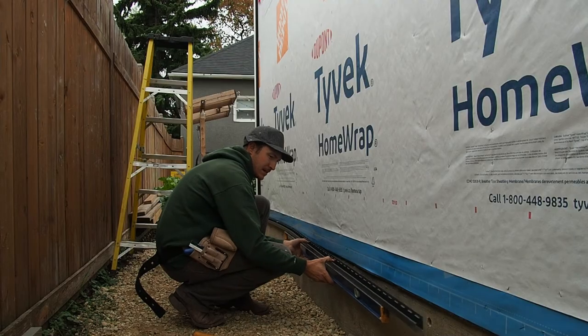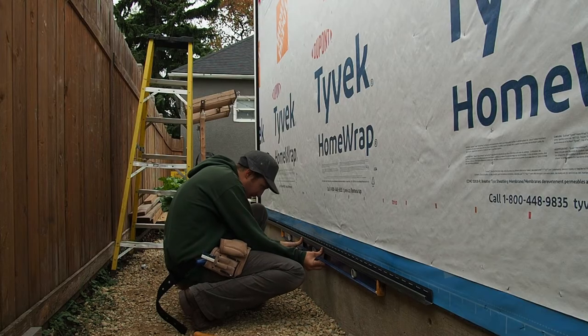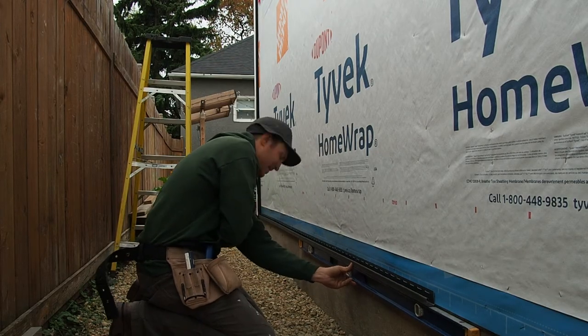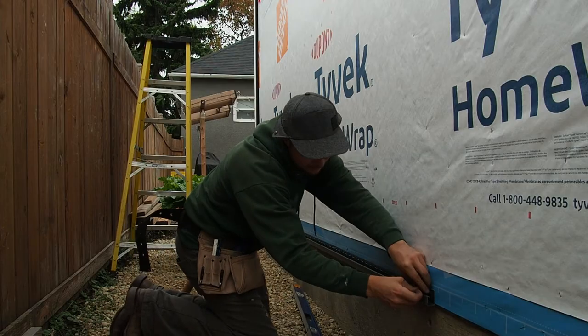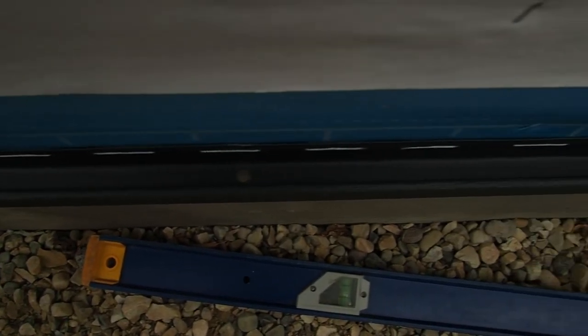One of the primary differences with running vertical board and batten siding compared to traditional horizontal siding is that we also need to add a piece of J-channel to the bottom. This not only gives the bottom a nice clean finished look, but it also stops any insects, wasps, or whatever from flying up behind the siding and making a home in there. However, because I'm adding essentially a giant bowl to the bottom of the wall, I need to drill holes in the bottom of this J-channel to make sure any water that accumulates in there has a place to drain out.